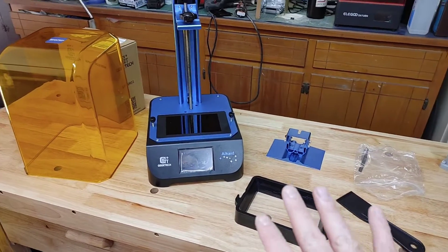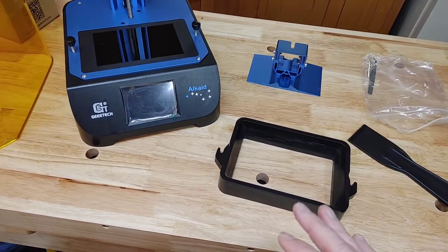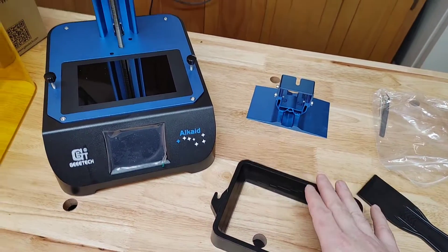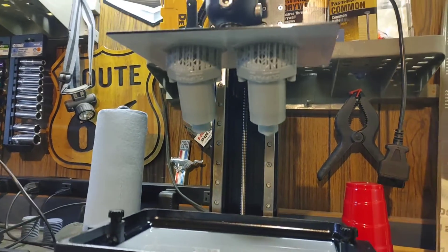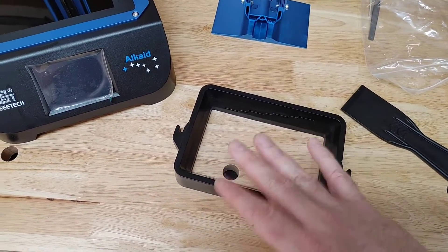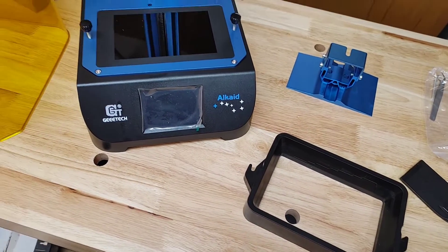Right out of the box, this is pretty much what you get, and there is very little to no assembling. The first negative I noticed right out of the box was the resin vat — it is made of plastic, not metal or CNC metal like the Elegoo Saturn printers. Those are much more expensive, so the plastic vat won't affect print quality, but I don't know about longevity long-term. That was a negative I noticed right off the bat.